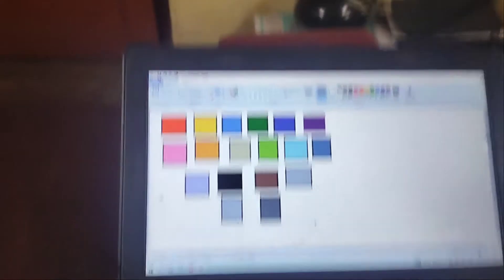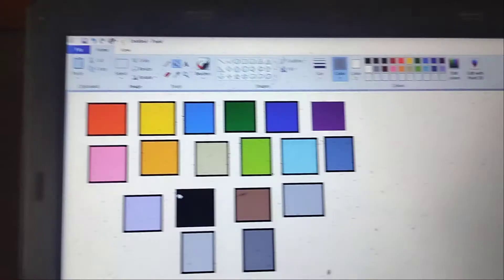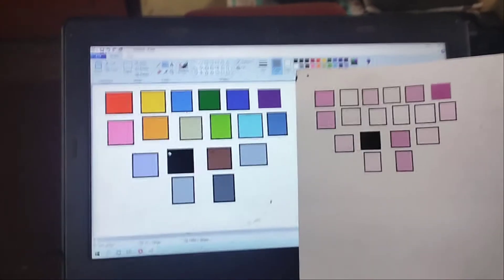I have drawn a couple of boxes with different colors. Now I am going to print this file. By default, HP-Z5810 printer. I am going to give a command, then go to print. You can see the colors are completely mismatched with the original given color. Only black color is printed properly, and the other colors are completely different.